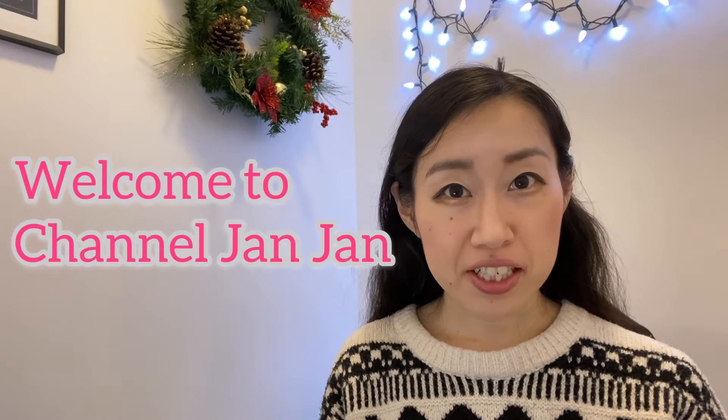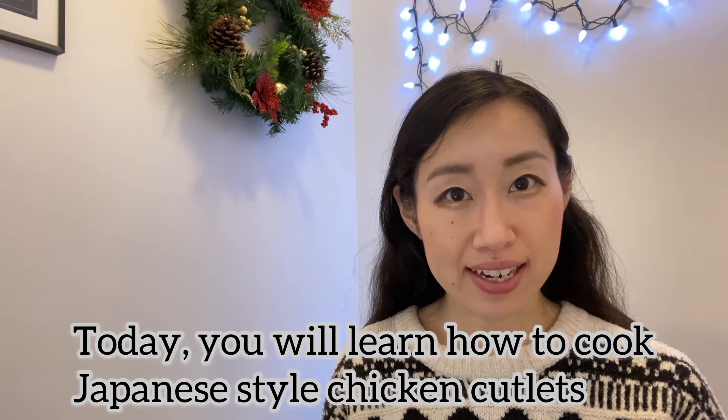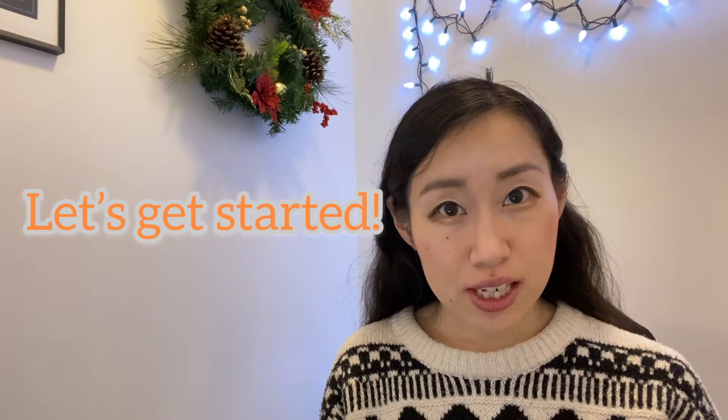Welcome to channel Janjan! Today you will learn how to cook Japanese style chicken cutlet. Let's get started!